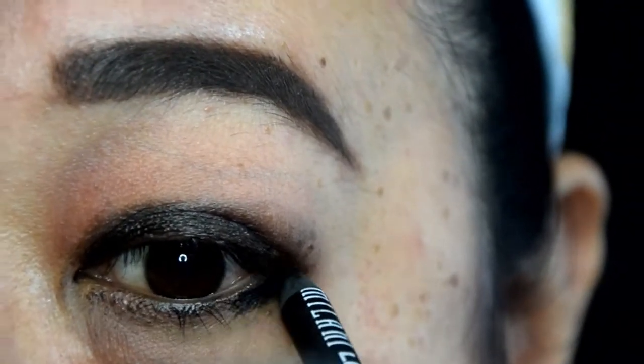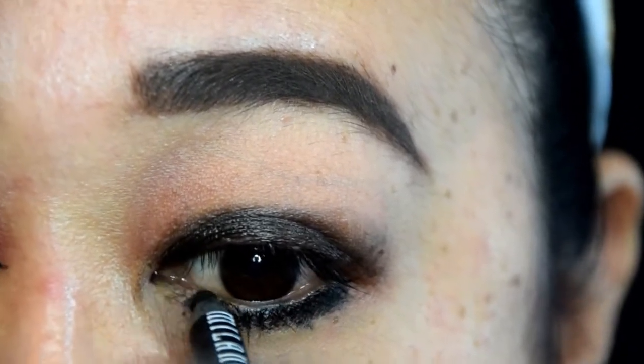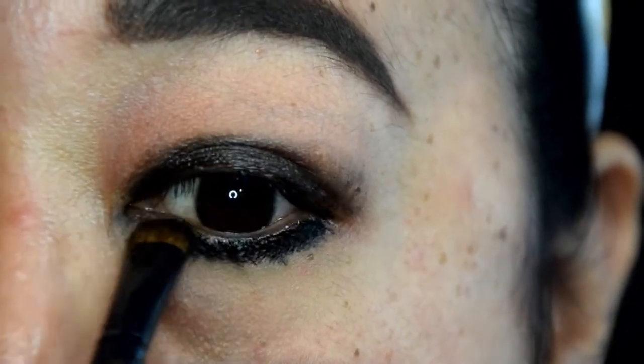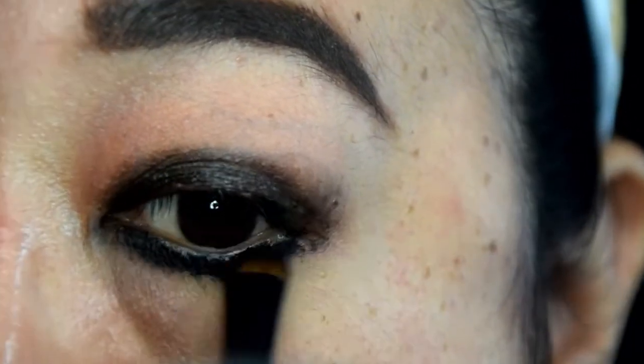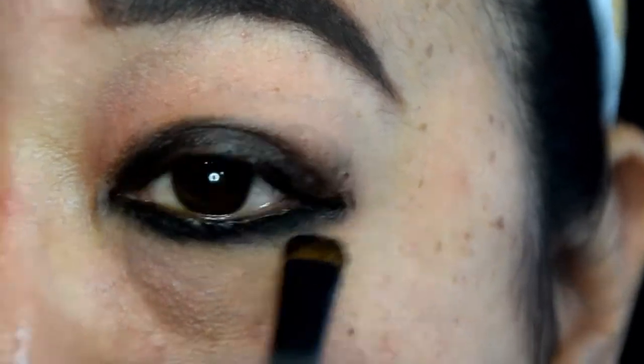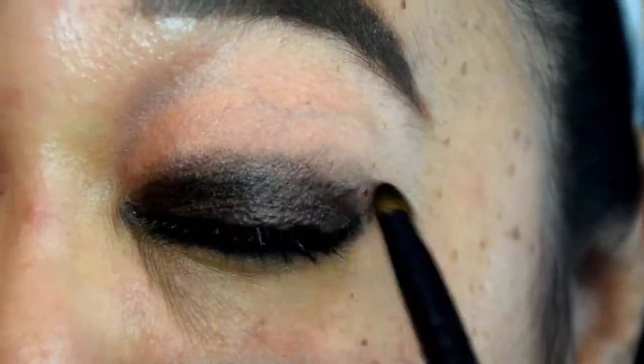Next, take a black eyeliner as the base for the bottom lash line. I used Milani Liquid Eye in color 01 Black. Then take a small smudge brush to lightly blend out this color. Be careful not to drag the product down too much or you will end up with it looking messy and not sultry. You can use the excess eyeliner picked up on your brush to deepen the base on your lids.